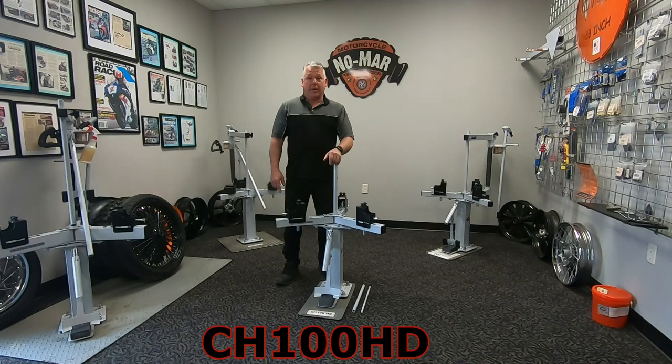I'm currently standing next to our CH100HD. It's an entry-level changer, very popular. There are several upgrades available for this tire changer.